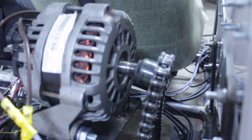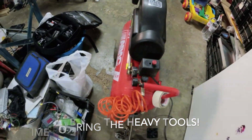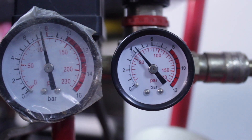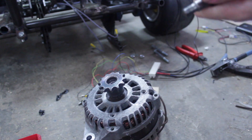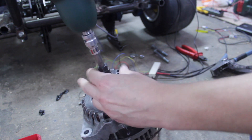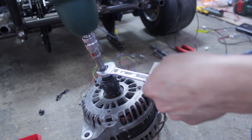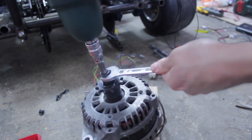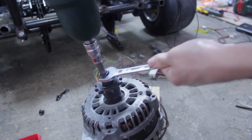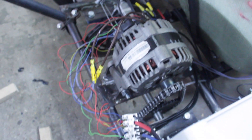This ratchet came loose. Let's see if I can fix it. Now everything is wired back again.